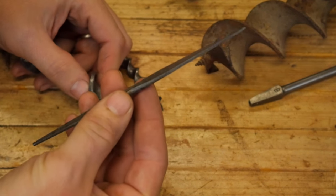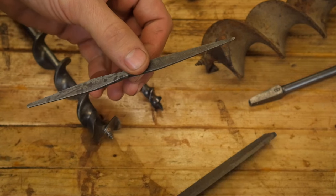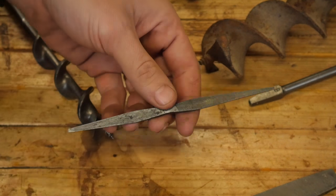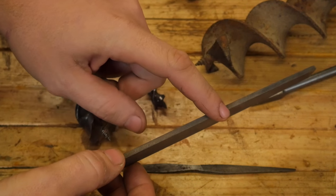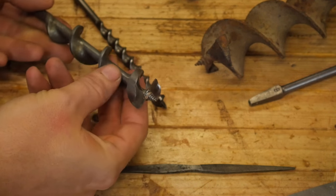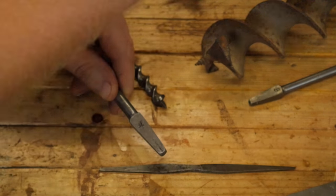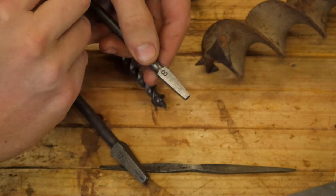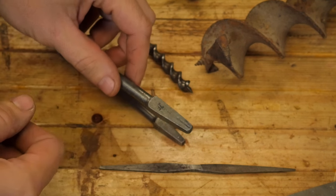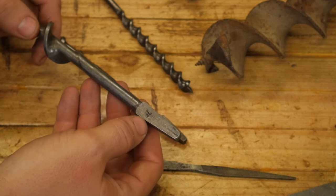You'll find auger-specific files online, but they're pretty hard to find at garage sales — though every now and then you might find one in a pile of files. If you look through your files, occasionally you'll find ones with a safe edge that you can use; just be very careful not to overgrind a corner. One other note about augers is how they are sized: most traditional ones have a number stamped into the tang indicating how many sixteenths of an inch wide it is. So an eight means eight sixteenths, or one-half inch; sixteen means sixteen sixteenths, or one inch. They usually range from four sixteenths — a quarter inch — all the way up to sixteen sixteenths.